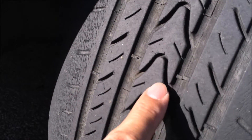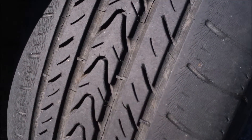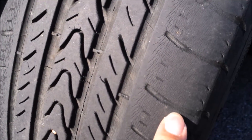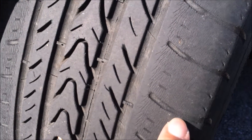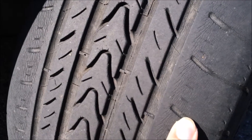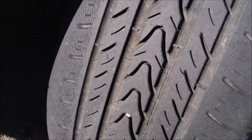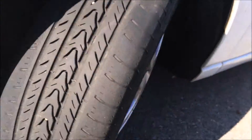Since this tire is not evenly worn — as you can see the ends are all gone — that will supersede the wear bar reading. It's very close to the belt layer, and once that belt is exposed there is a high chance that you're going to blow your tire.